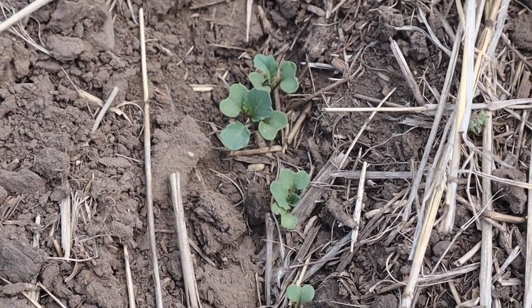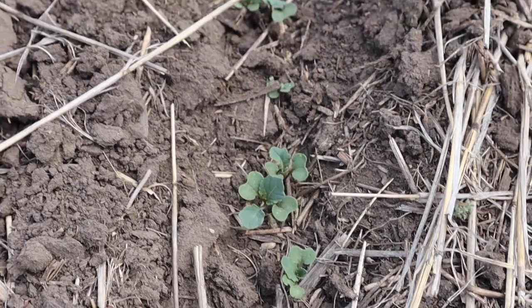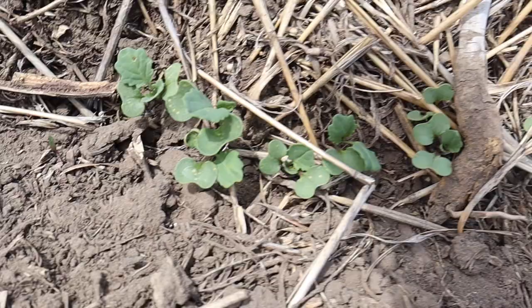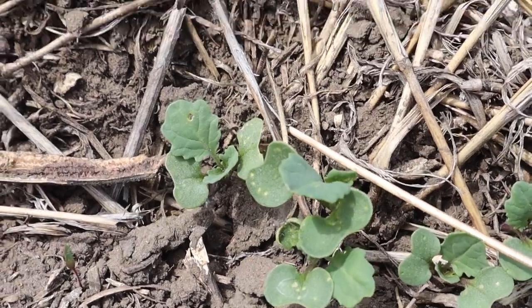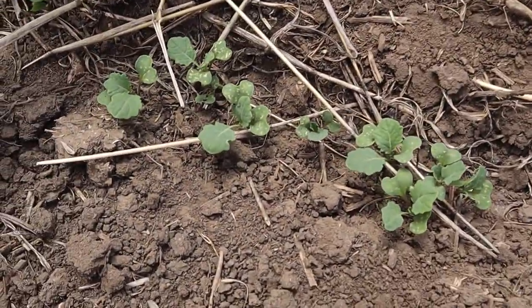I'm not sure if it's bad enough to spray yet. I might have to get some chemical just in case. Have to check a couple other fields — they're there, but not too bad. Just a small sign. There's nothing here really, so that's good. Nice day at the lake — or the slough. A little bit worse towards the edges of the field.